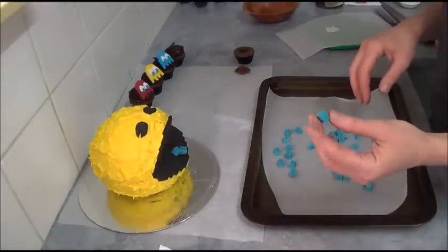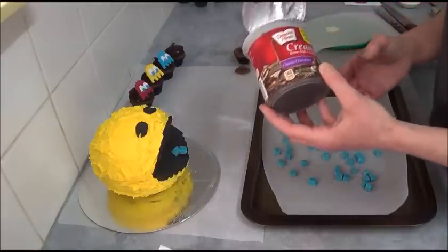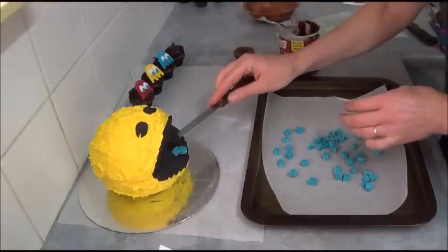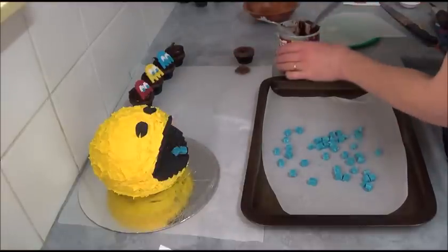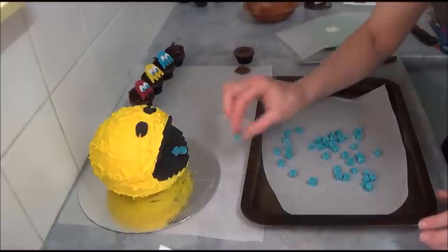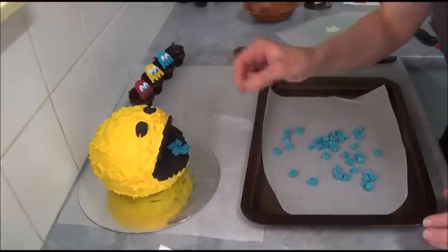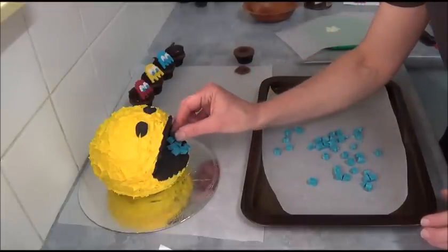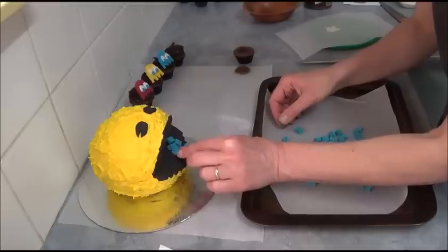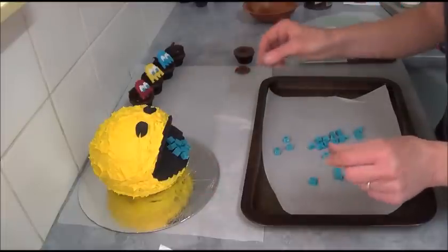Once the pixels are nice and hard and look like neat squares, take just a small amount of chocolate frosting and smudge it just in front of the Pac-Man's mouth so it looks like pixels are actually coming out. Then simply attach the blue pixel squares. If you're able to find square-shaped sweets in a similar blue color, please use those — it would probably be easier.